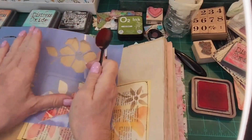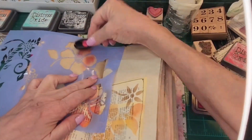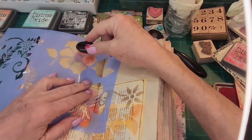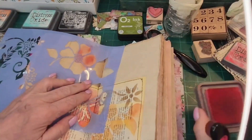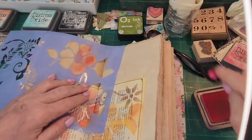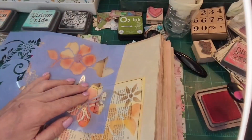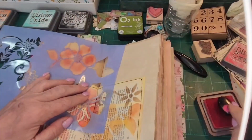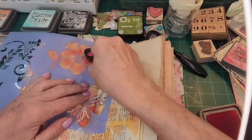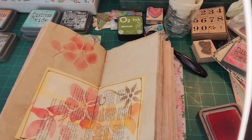You're just going to get this part of the flower. This festive berries has lasted a long time — whoops, stay out of the way. And you're going there, there, there, and there. That's really pretty.